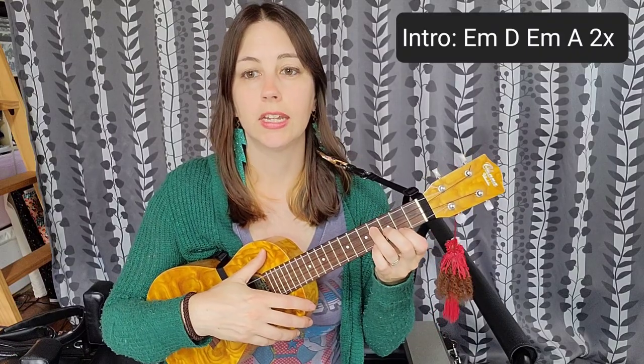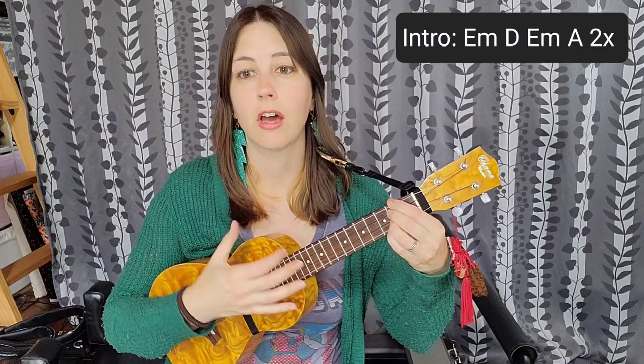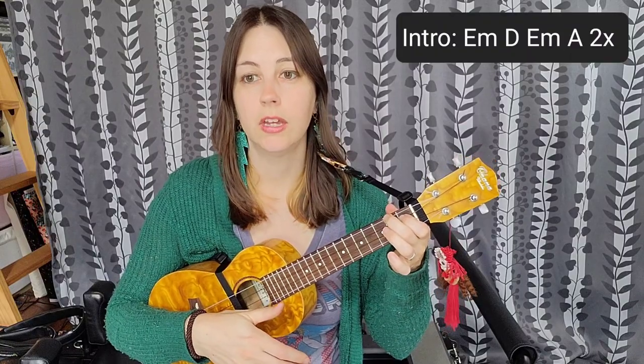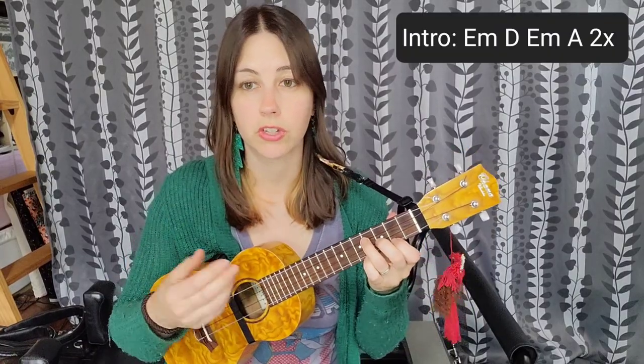So we do that again: E minor — down, down, up. D — down, down, up. E minor — down, down. A — up, up, down. You'll do that intro part two times and it sounds like this when you're doing it in real time.